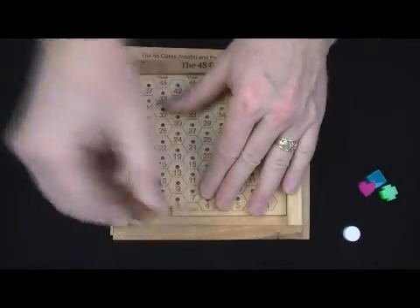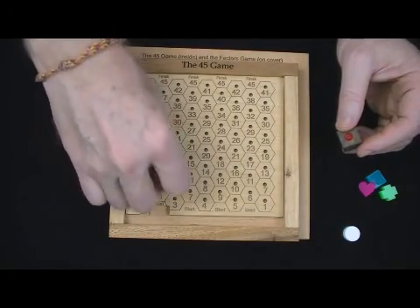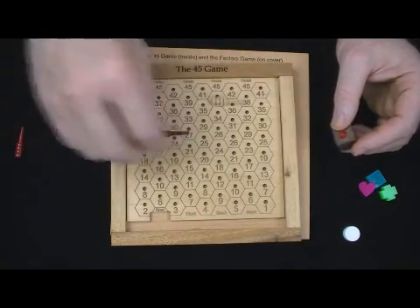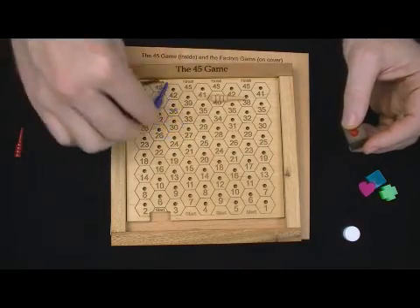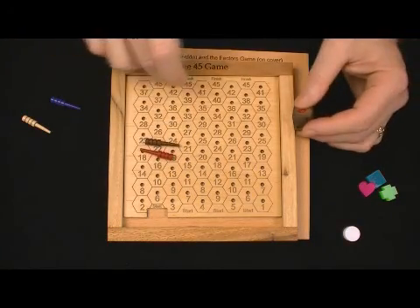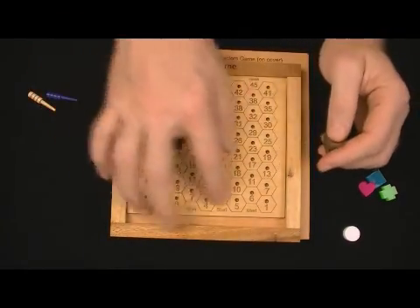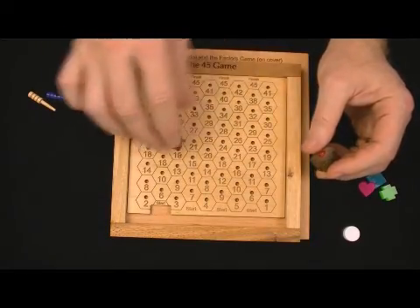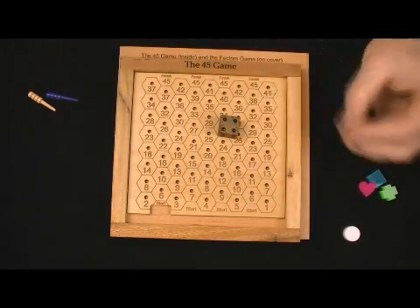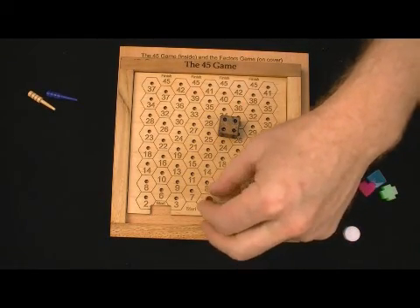The 45 game uses one die — I made a little insert for the die — and you can play with two to four players. It comes with four nice cribbage-style pegs. The object is to get to the finish at 45, and this is an addition game. You've got this hexagon grid with holes in a nice wooden maple base. One person goes first and rolls the die, and if you roll a four, that person finds the four in the starting position and puts their peg in there.